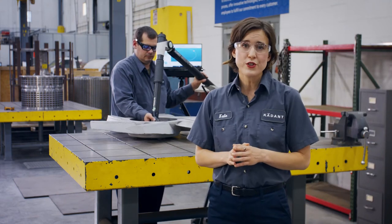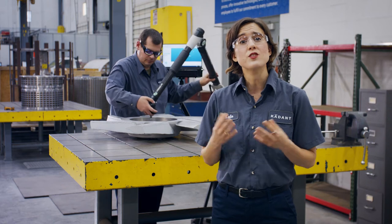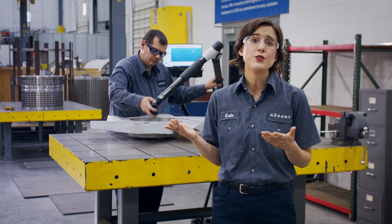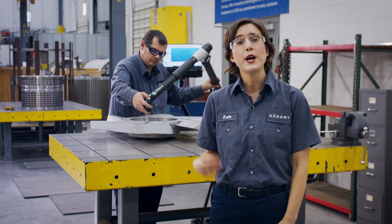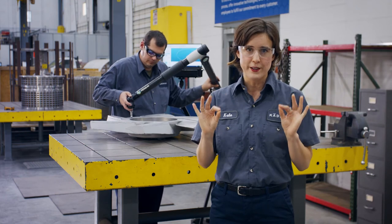With one of the world's largest install bases of fiber processing equipment, Cadent has the experience and expertise to improve any worn serviceable part. Our team of engineers, fabricators, and application experts review each rebuild in conjunction with its application, past performance, desired goals, and exact operating conditions.